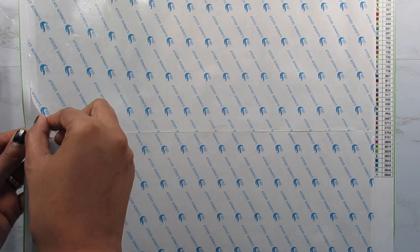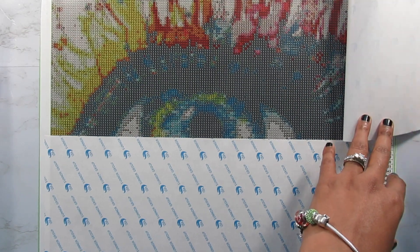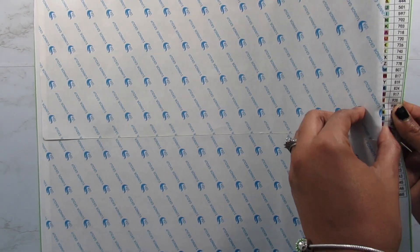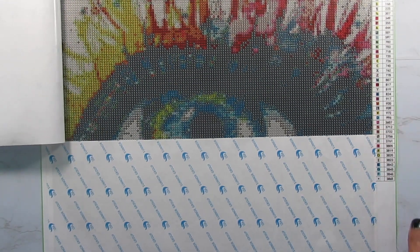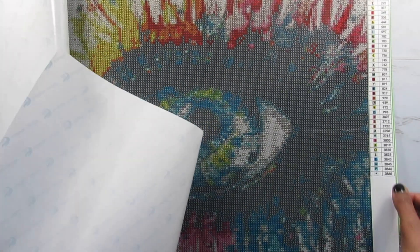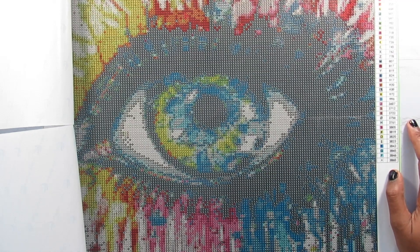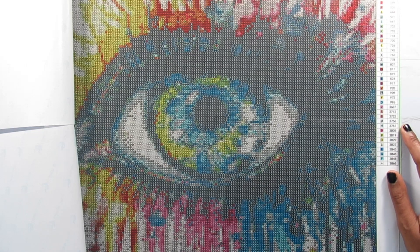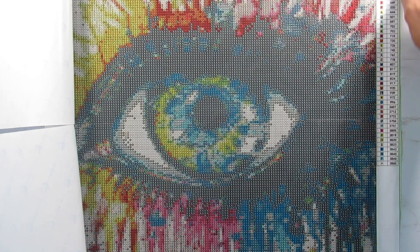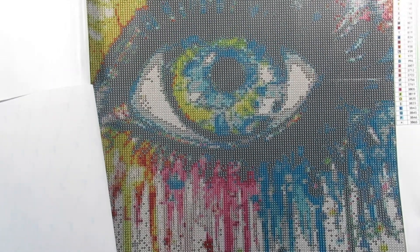Let's look at this image — I think it looks really good. I really like this a lot. There's the eye, and this small size, you guys, is like the best. I'm really loving the small size; I'm getting great detail. I wanted to get it in a 40 by 50, but they didn't have it, so I got 40 by 40 because I was not going to do this in 50 by 50. But it looks great.